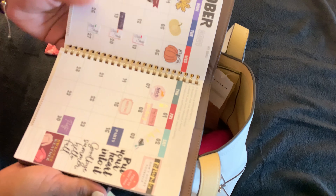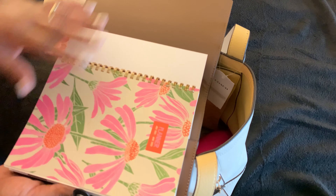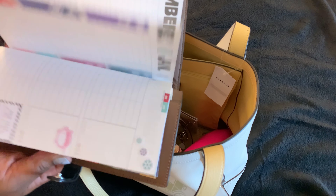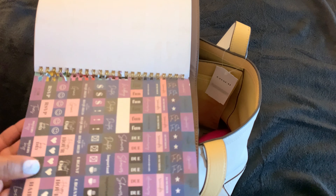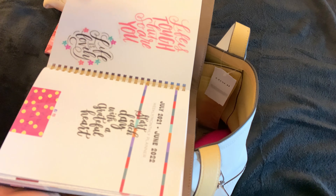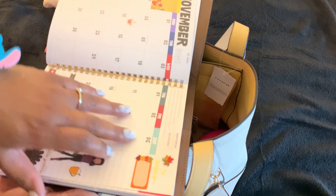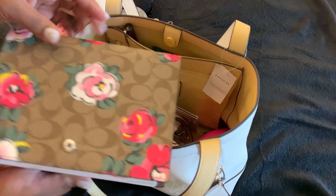Next I just have my notebook. I found this insert from Five Below — I always get lucky and find inserts from Five Below that will fit the Coach notebook cover. So I take theirs out and just put this in, and it even comes with stickers in the back. This one I just stuck in there from last year, so it's really cute. This one is actually a different calendar setup from last year's but it's still functional.